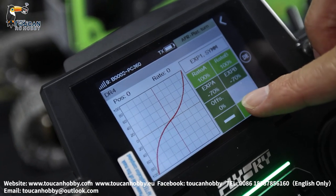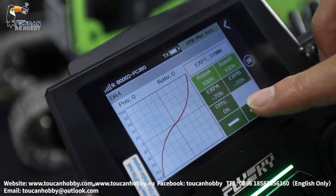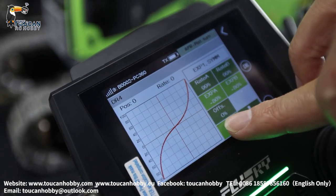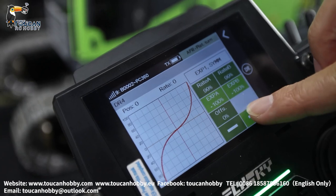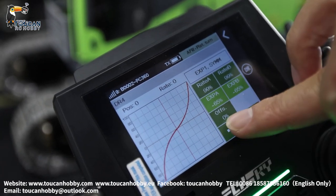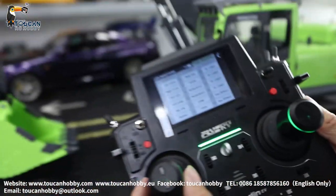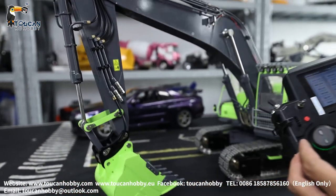So at the beginning you start it slow. Now you can change the control curve shape. So for the turning, you can start slowly and then speed up quickly.